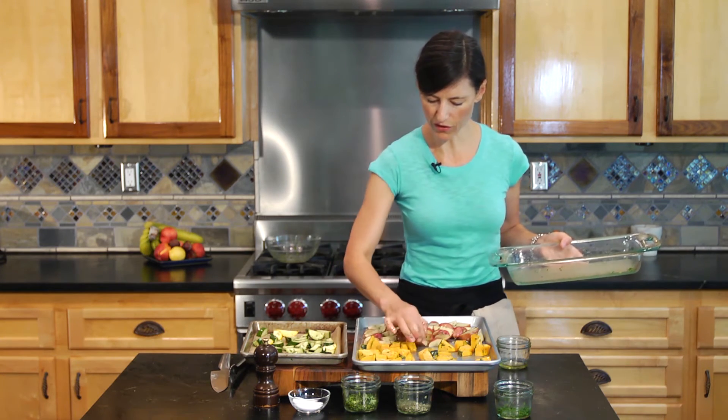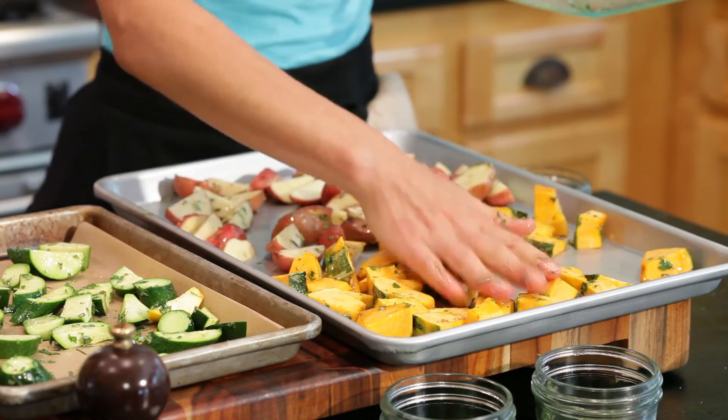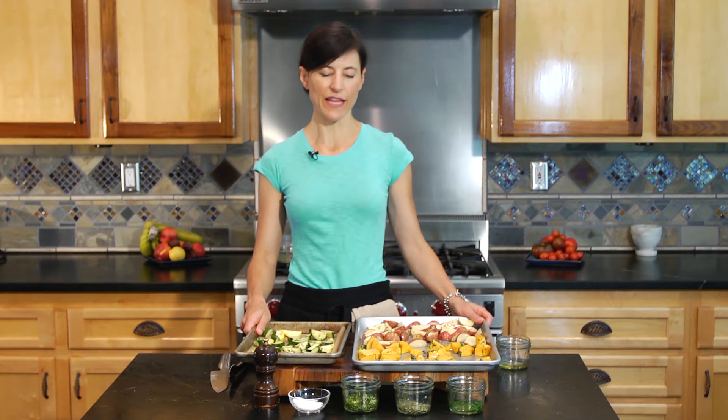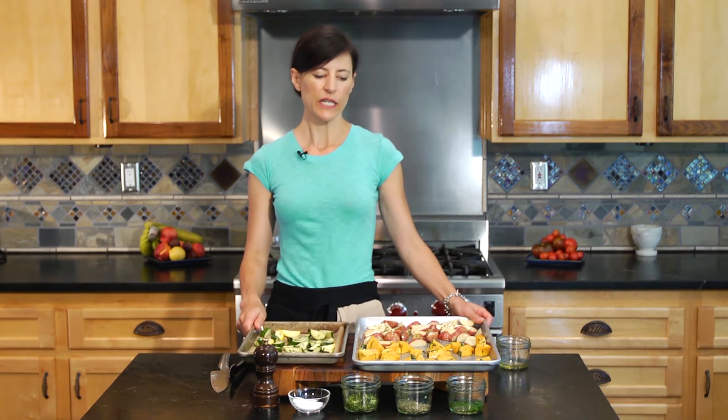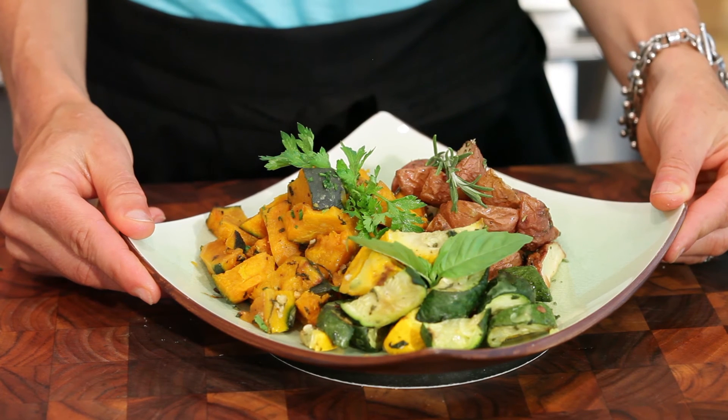We've got this all evenly spaced and we're ready to place this in the oven. I'm going to put these in at 400 degrees — a higher temperature for nice even browning. Set your timer for 20 minutes, give them a little turn, toss your vegetables around for even browning, and then another 20 minutes and you should be done. Always test. And here we have our completed dish: roasted potatoes, squash, and zucchini.